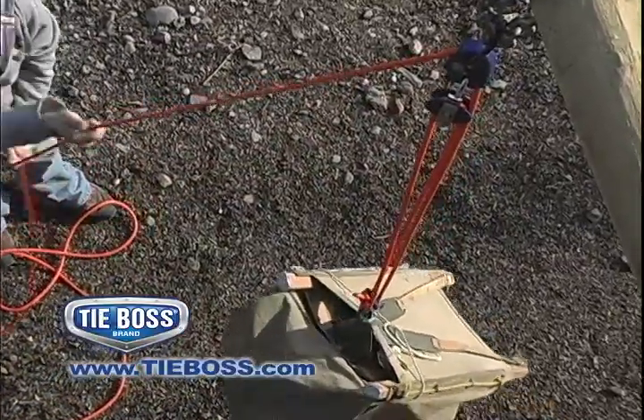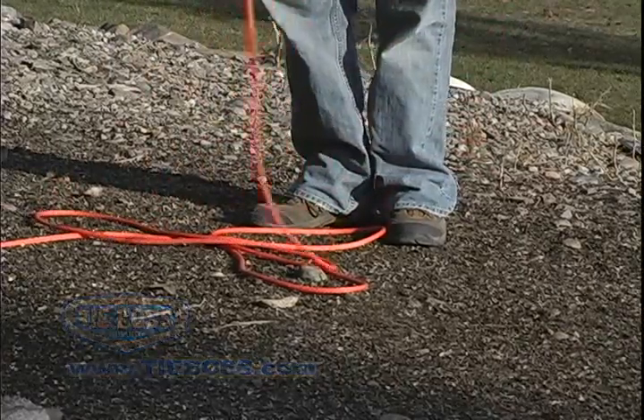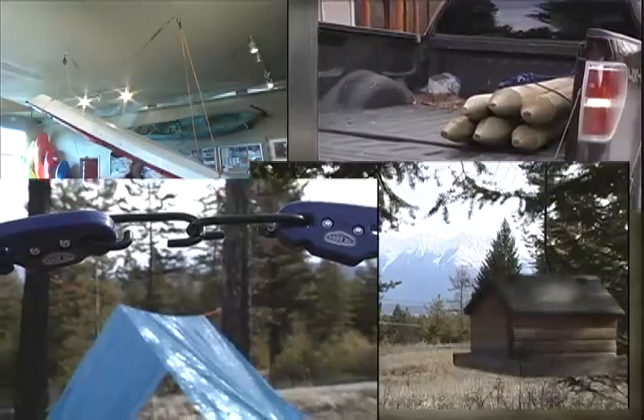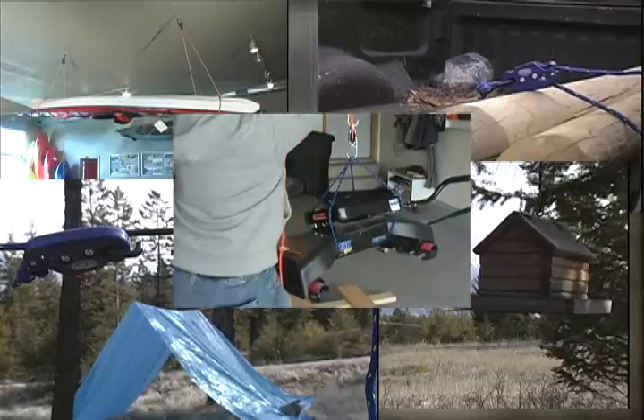Campers, secure backpacks and coolers off the ground in seconds. Use TieBoss in your garage, on the road, in your boat, at the cabin, on your hunting trip, in your shop, in your RV — everywhere.